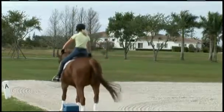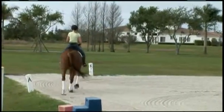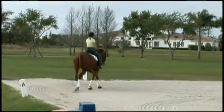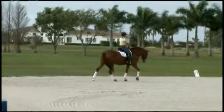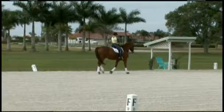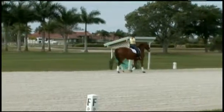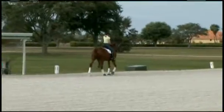I just come out and let him walk on a nice long rein. If he's a little fresh, I would pick my reins up a little bit and not let him go totally on the buckle. I like to take about 10 to 15 minutes of just walking him around. He is a little fresh today because it's a little windy.